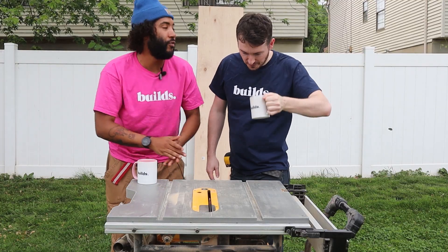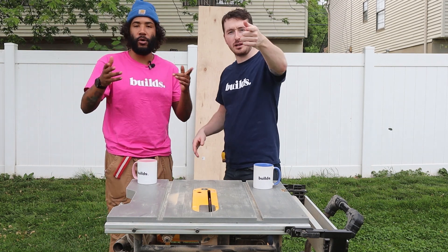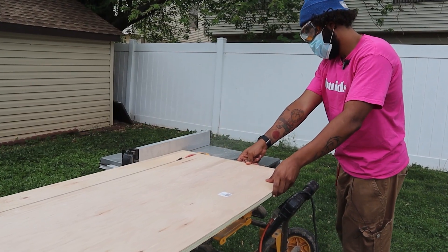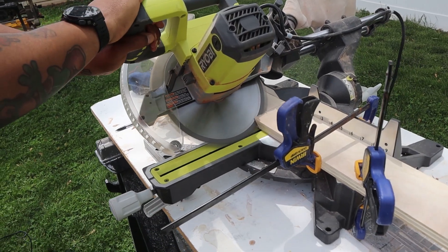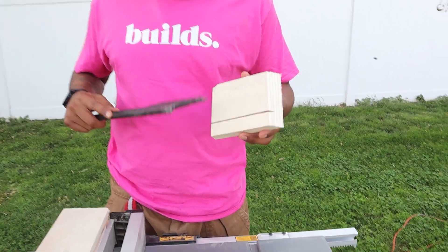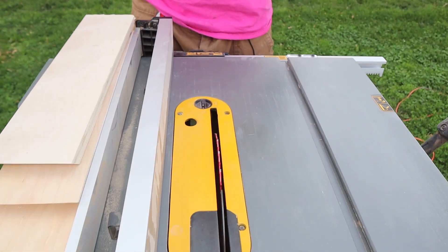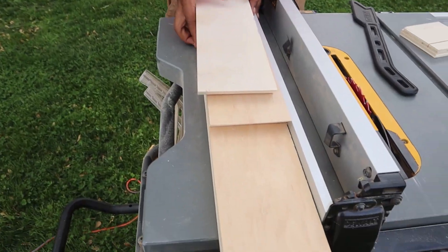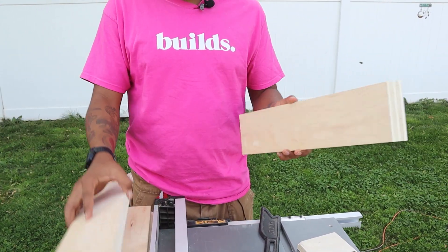We've got to start off with the wooden frame. We just did a little test piece here — we raised this a little bit so we can cut some grooves in here, just like this piece. We're going to do that for each of the four sides so we can fit them in together and they'll be able to slide in nice and easy.